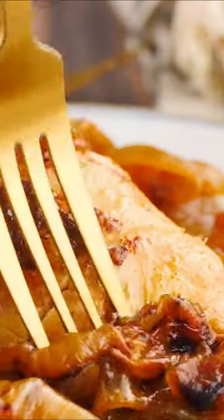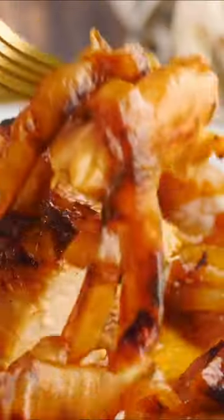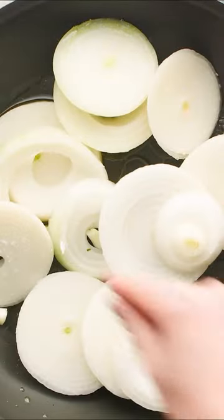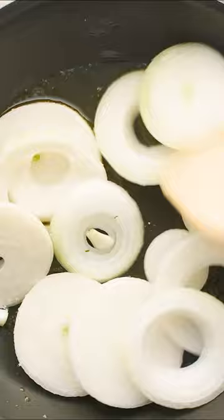I've been seeing the French onion pasta trend everywhere and it reminded me to pull out one of my favorite oldie but goodie recipes — my late uncle Sammy's onion chicken. This is your French onion chicken, except lighter and far easier. It takes only five ingredients and one large skillet to make.